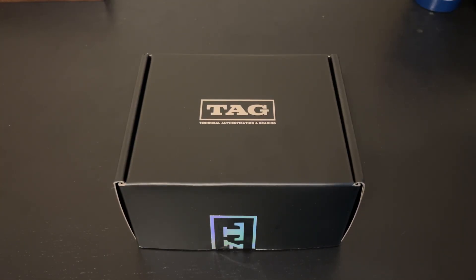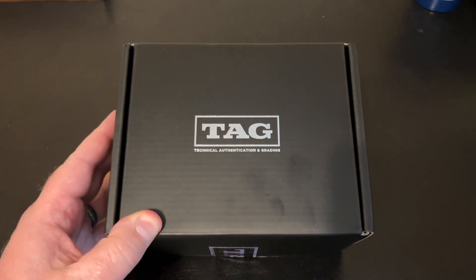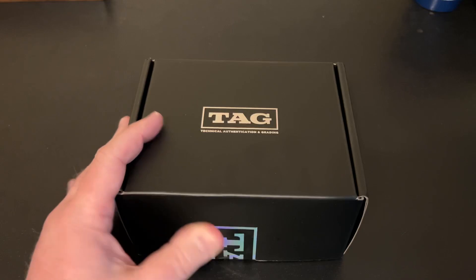Hello, and welcome back to Nate's Breaks and Unboxings. Hope you're doing well out there, staying safe and healthy wherever you may be. It's been another minute, but I got another submission from TAG Grading in, and we're going to get into this tonight.